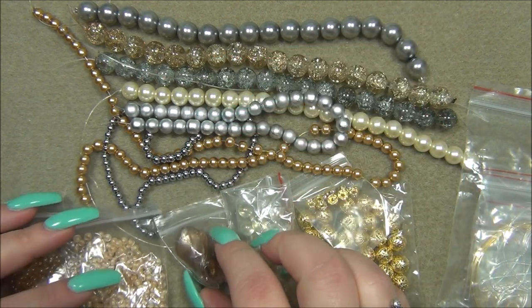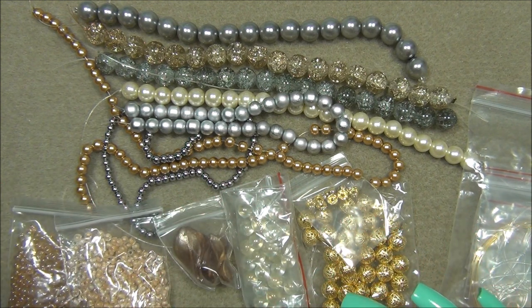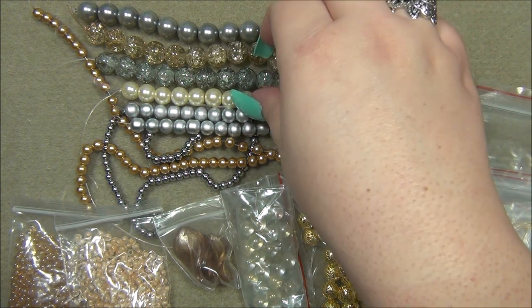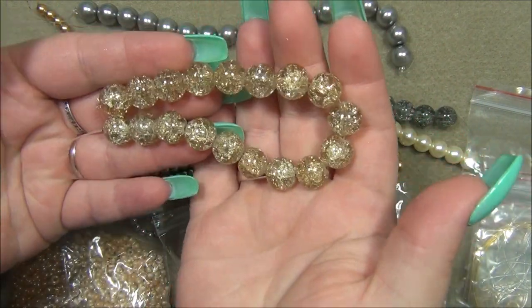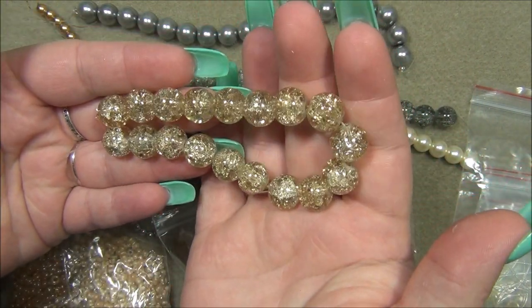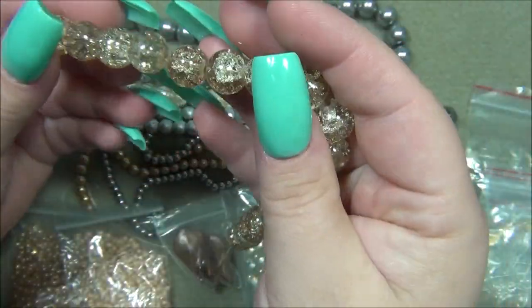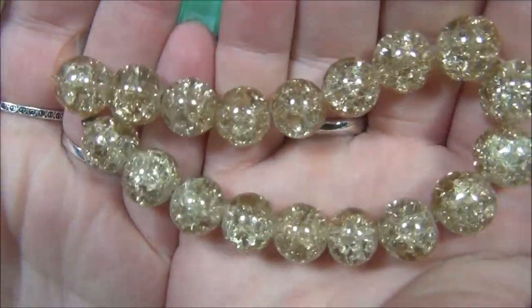Okay, first thing is the 12 millimeter champagne crackle bead, 8-inch strand. What did I say? I called it champagne — and it's actually called champagne on the box! That is amazing. It is so gorgeous. I love this strand. I think this has to be the prettiest crackle bead I have ever seen — it's mind-blowing.